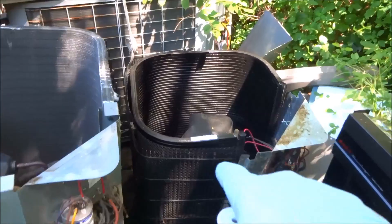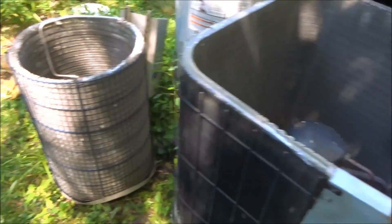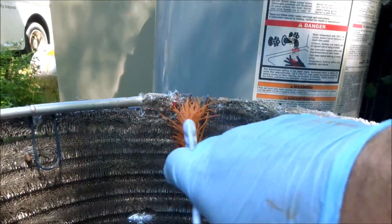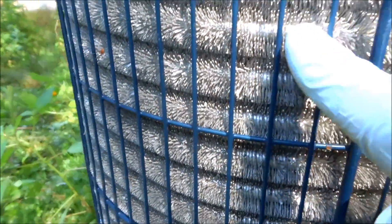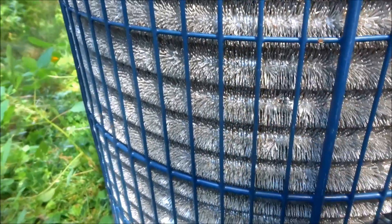They say you're not supposed to use coil cleaner on a micro channel, so keep that in mind. With the spine fin you can clean it with a brush if you go easy, but it's by far the hardest coil to clean when it's all full of dirt on the outside. Really the only way to do it is hit it with coil cleaner and then hit it with a hose.